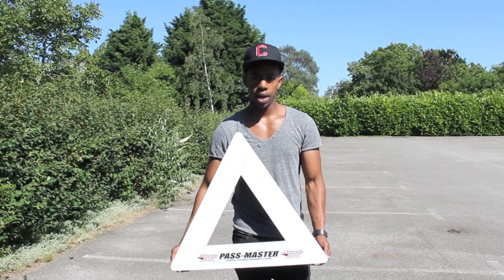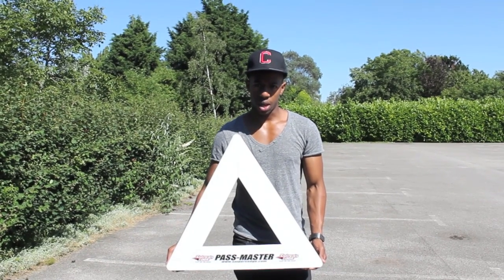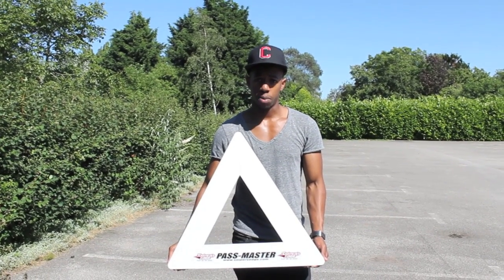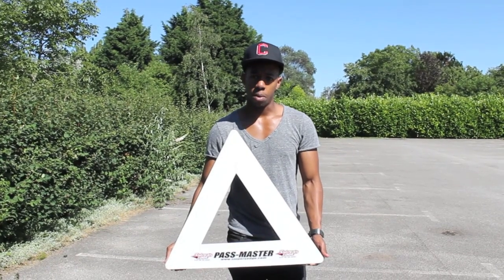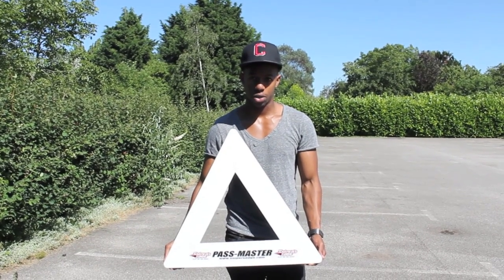Hey guys, Chris from Hockey Tutorial here and today we're taking a look at the Passmaster. What this device is, is a puck rebounding device that can be used on the ice, off the ice, or on a shooting pad. We're going to be taking a look at the features, some of the exercises you can do with it, and what kind of skills you can develop while using this off the ice or on the ice.